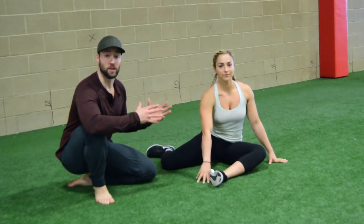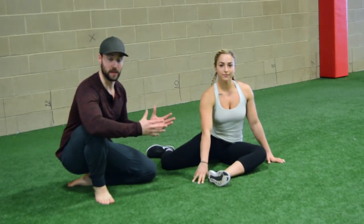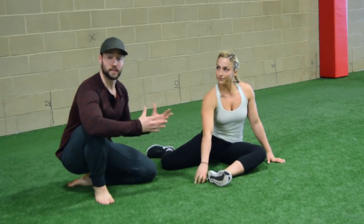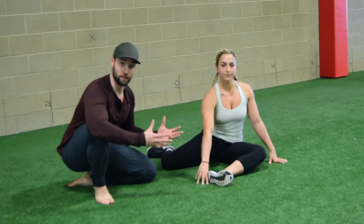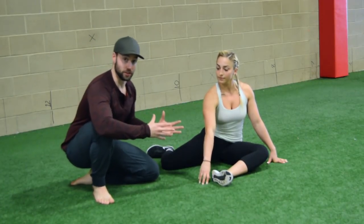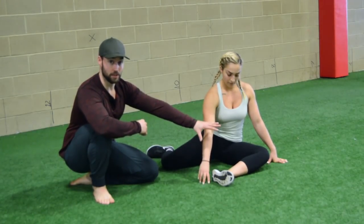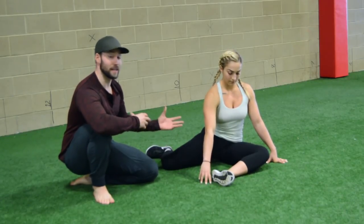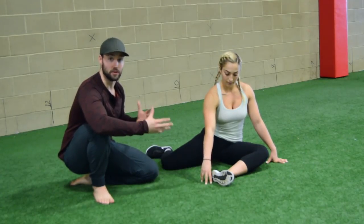The first stretch we're going to go over is what we call the 90-90 stretch. This is a stretch I learned taking the Functional Range Conditioning course from Andreo Spina, who has strongly influenced a lot of our mobility approaches at MBSC and Movement as Medicine. I like this 90-90 stretch because it's really efficient — when we stretch the front hip, we get a combination of flexion and external rotation, and when we stretch the back hip, we're trying to improve extension and internal rotation.